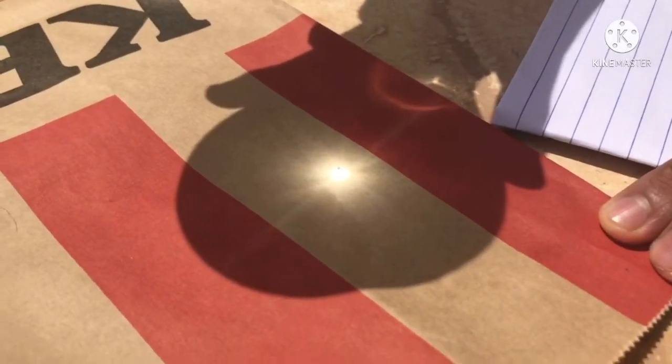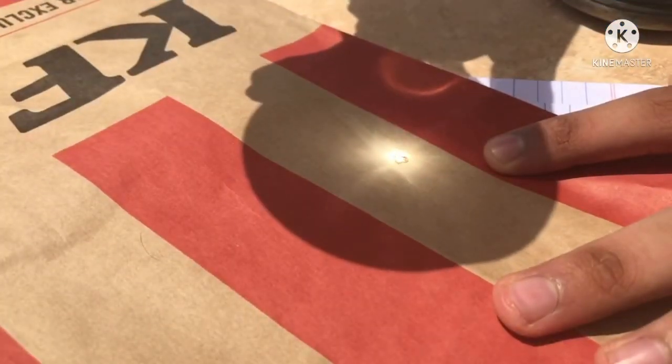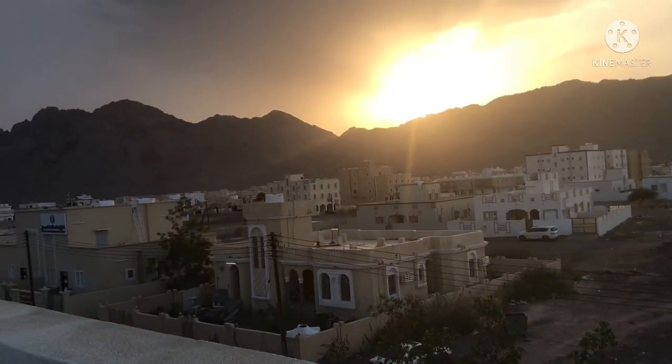Assalamu alaykum everyone. Today we're going to try an experiment with a magnifying glass and sunlight. We did this on top of the terrace, so I'll show a quick view of it.